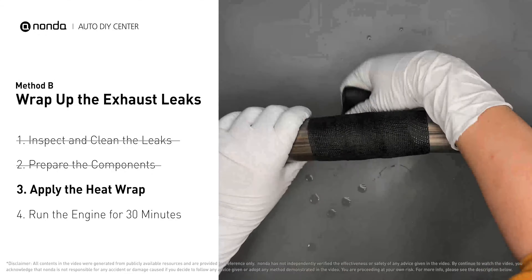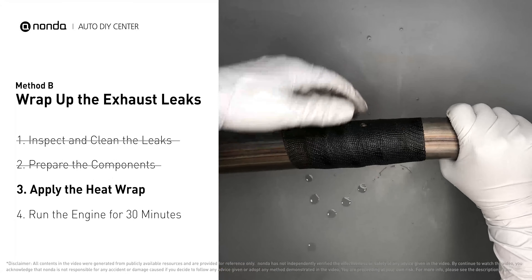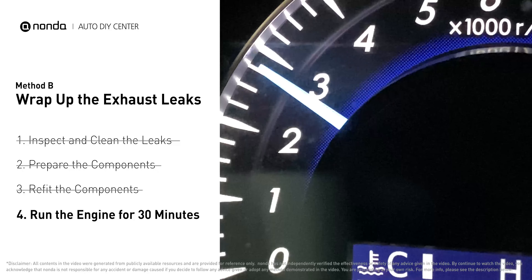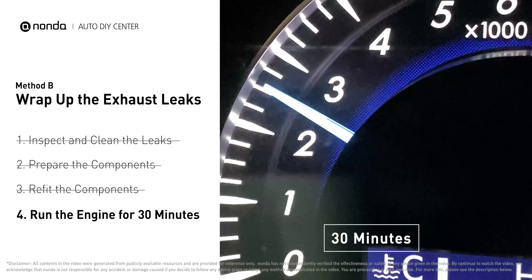Wrap the heat wrap around the leaking area, overlapping it a couple of inches on each side. Repeat the process three or four times, then squeeze it to make the resin go all through it. Start the car and let it run for 30 minutes so the heat cures it and makes a permanent fix.